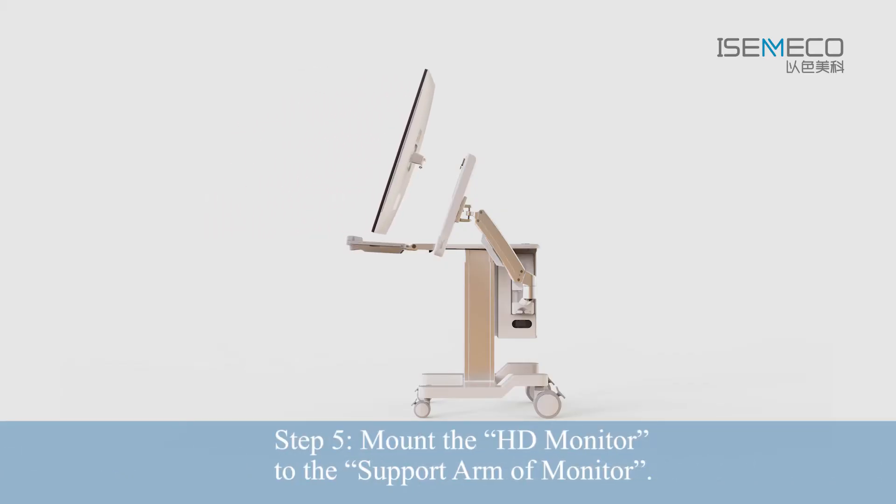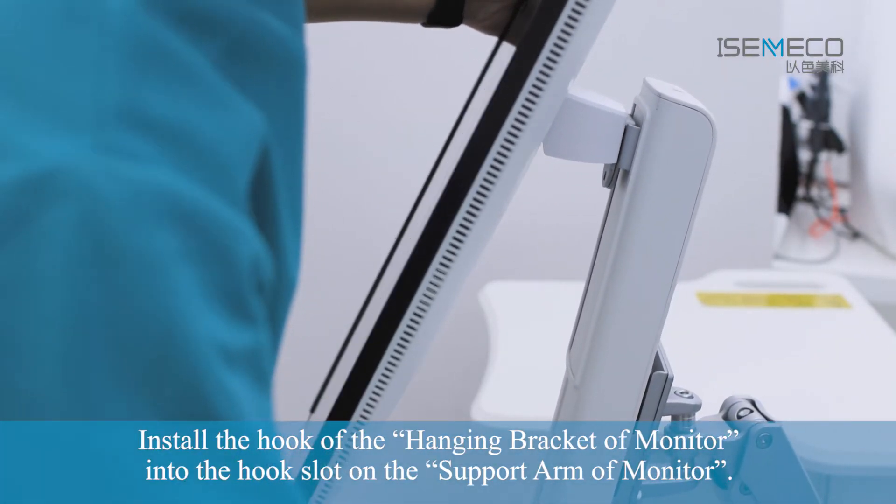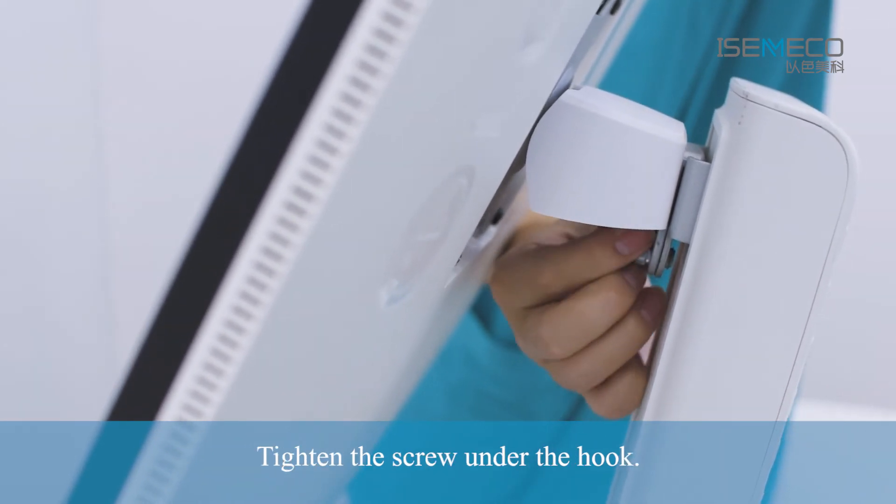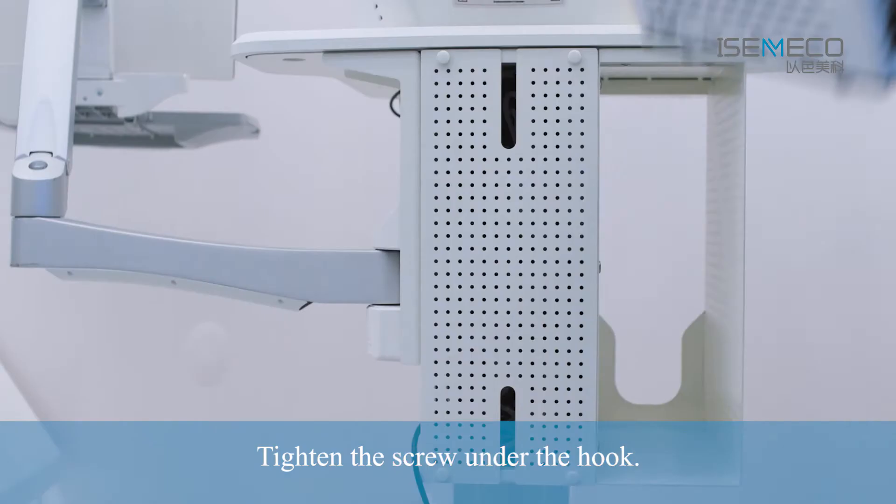Step 5: Mount the A-HD Monitor to the Support Arm of Monitor. Install the hook of the Hanging Bracket of Monitor into the hook slot on the Support Arm of Monitor. Tighten the screw under the hook.